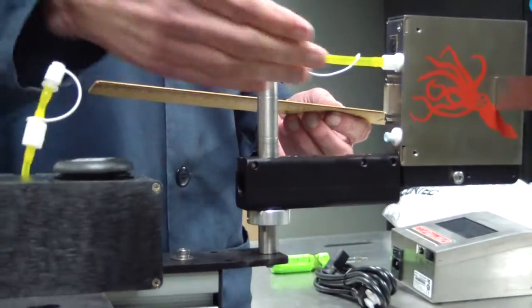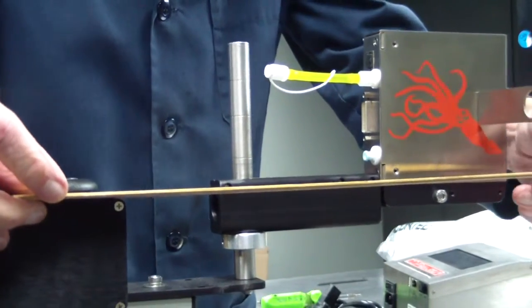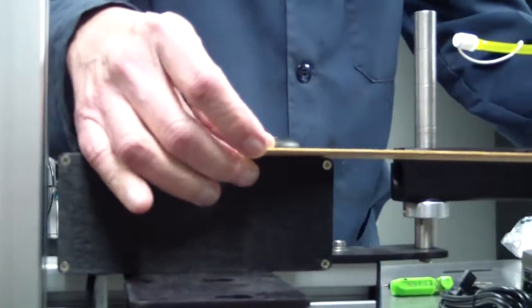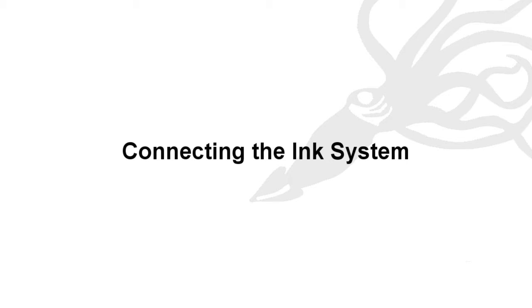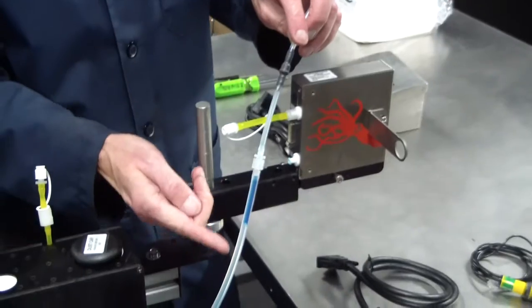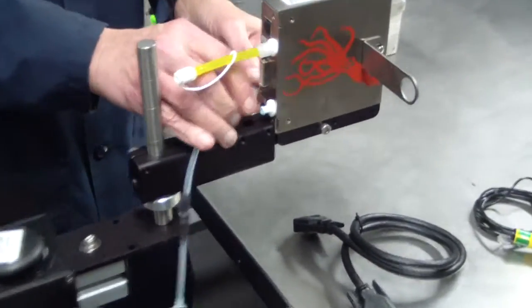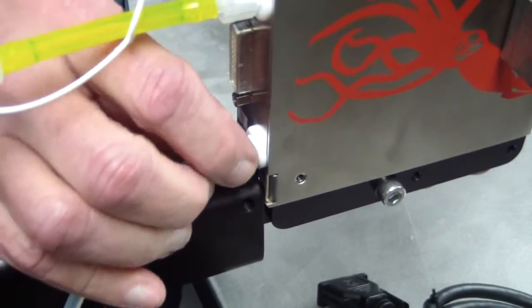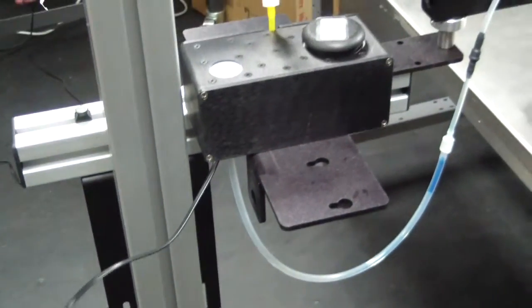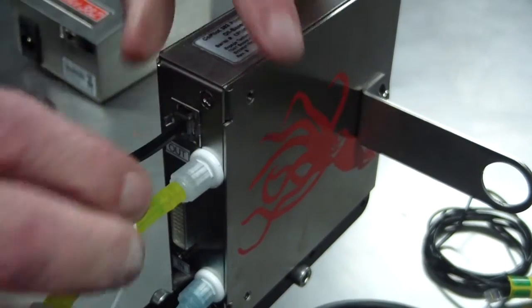Print head to ink reservoir height is very important. Ensure that the bottom of the print head is at the same level as the top of the ink reservoir. Connect the ink line from the ink reservoir to the 382 print head. The ink line contains an inline check valve and an ink line connector. Firmly seat the ink line into the ink connection on the print head and tighten the collar. Connect the low ink alarm data cable to the low ink alarm data cable connection on the back of the print head.